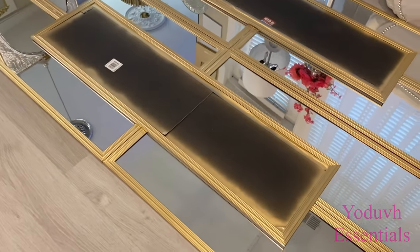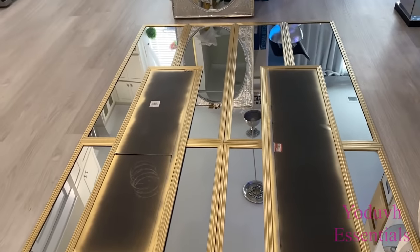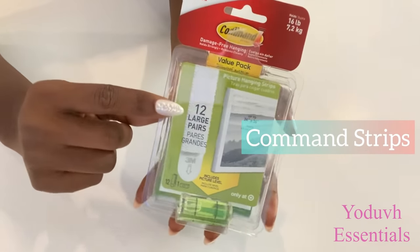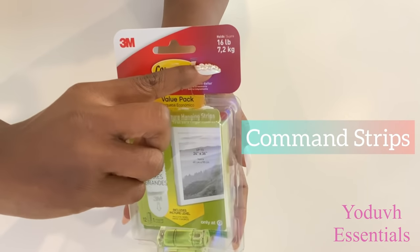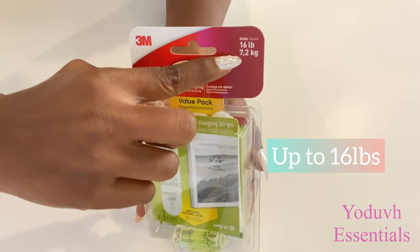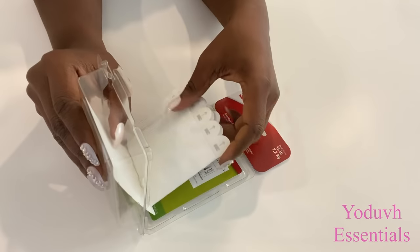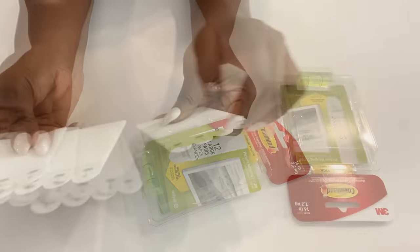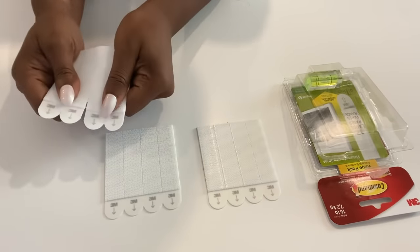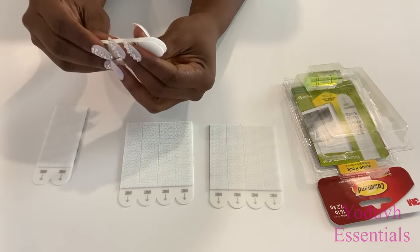I made two assemblies because I'm going to be mounting them on two sides of the wall. What I made is really heavy, so I'm mounting them with command strips that hold up to 16 pounds. I got a pack with a lot of pairs, and because of the weight I'll be using five or six pairs per design.